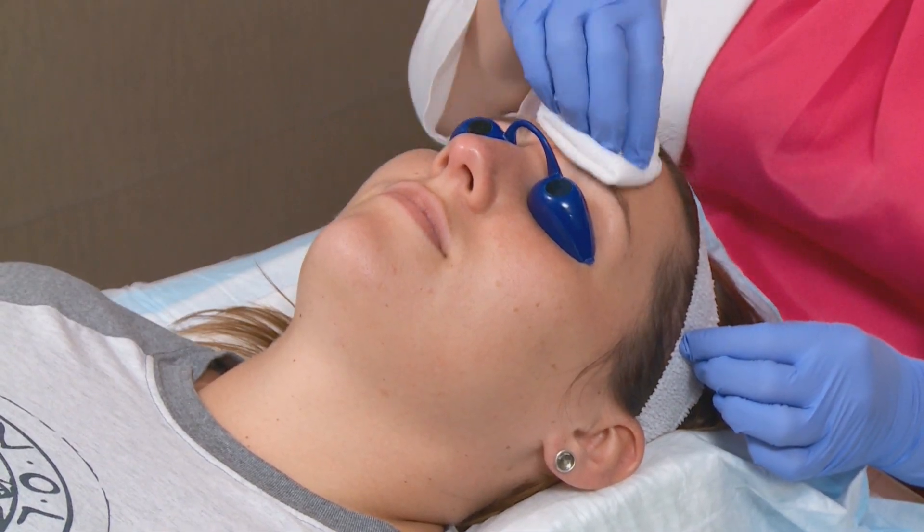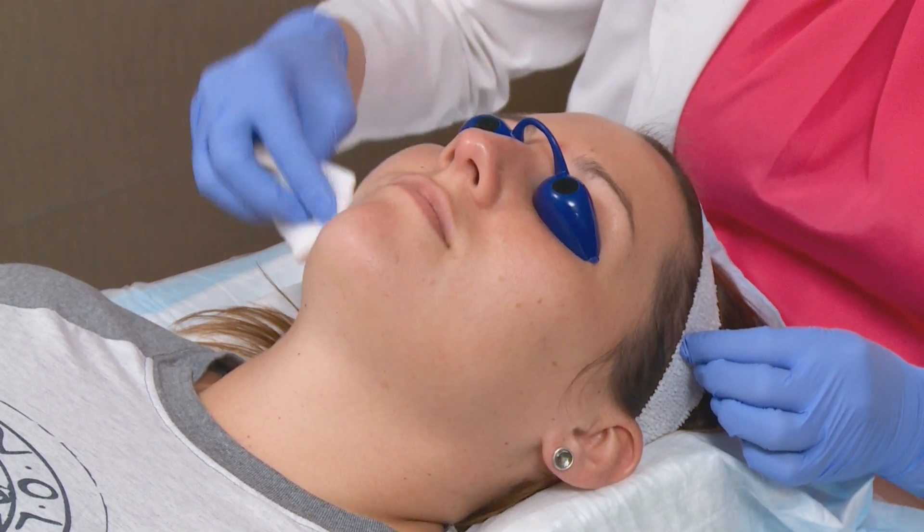This is the third step of the cleanse. Again, this is making sure we're getting the skin of all its excess oils and drying out the skin for the dermaplaning.